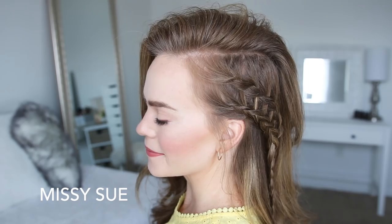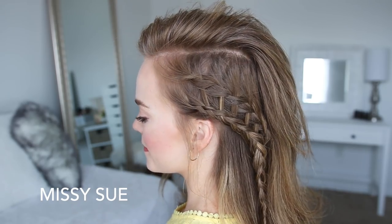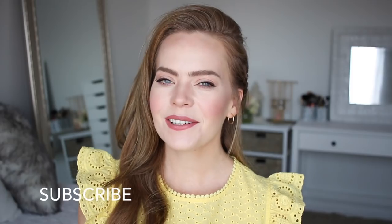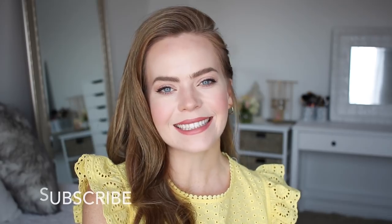Hey guys, it's Missy. Welcome back. Today's tutorial is a picture I posted on Instagram, and enough of you asked for a tutorial that I thought it would be fun to film today. If you're new to my channel, make sure to subscribe down below, and let's get started.